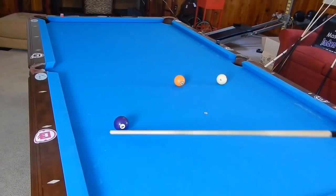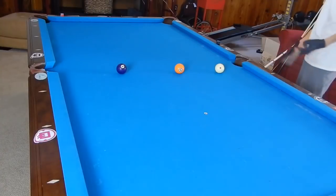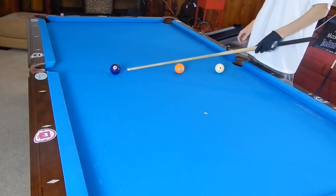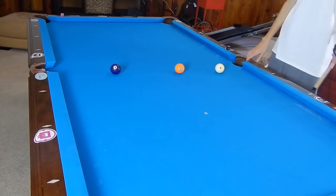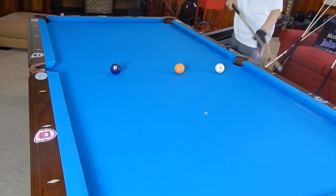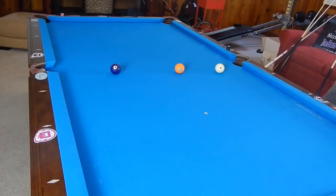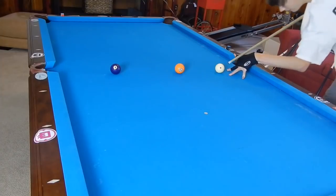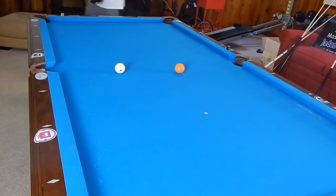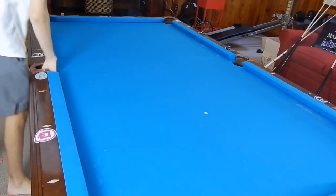You can also jump a ball and get position. Say we're jumping the four ball — it's dead straight in or just a tad bit of a cut — and we want to shoot the five ball next. We can either stop the cue ball on a dime or scoot it off just a little bit for the five ball. Spin on the cue ball when you jump works just the same as when you're not jumping. If we want it to stop, we hit a little below center. If we want to move it off to the side, we cut the four ball a bit more, maybe use some low left.